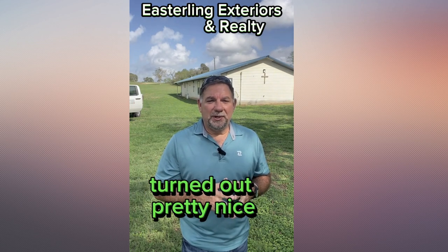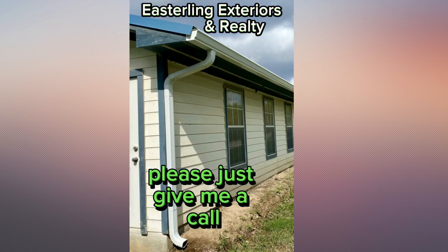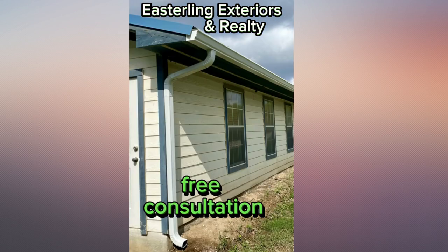Check this one out — it turned out pretty nice. So if that's you and you need guttering, please just give me a call. No charge, no obligation, free consultation.